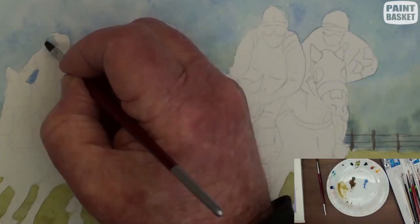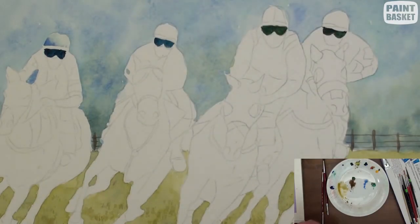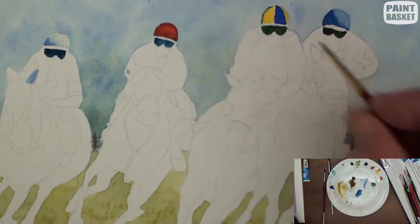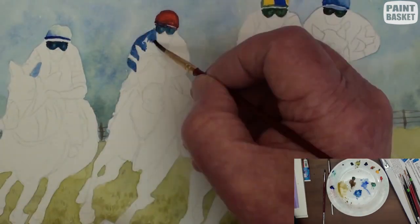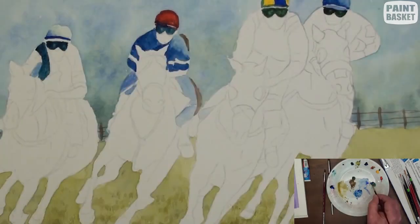And now the fun begins. With a small round brush, begin by painting in the various coloured caps as well as the dark racing glasses. The main light is coming from the right. Each hat and clothing is unique to that particular jockey. When painting the jockey, be careful not to paint into the horse area.